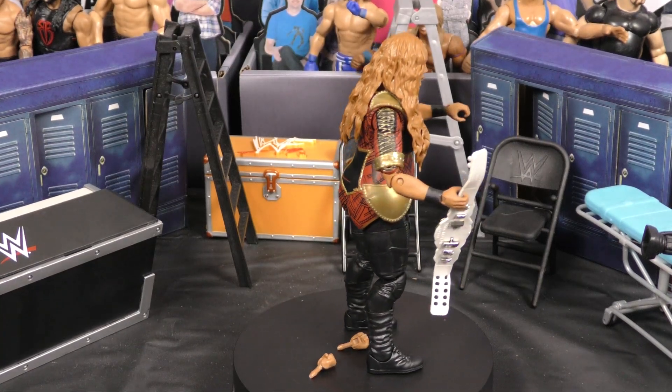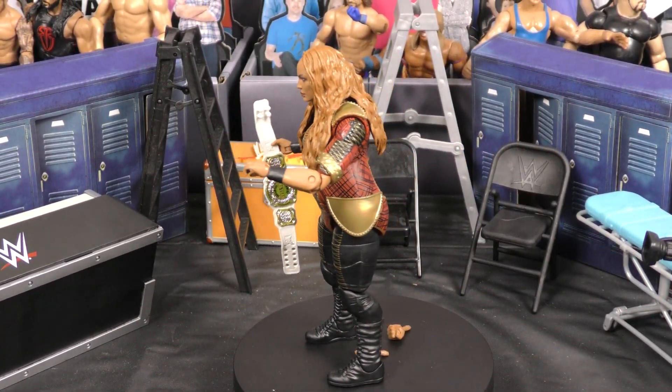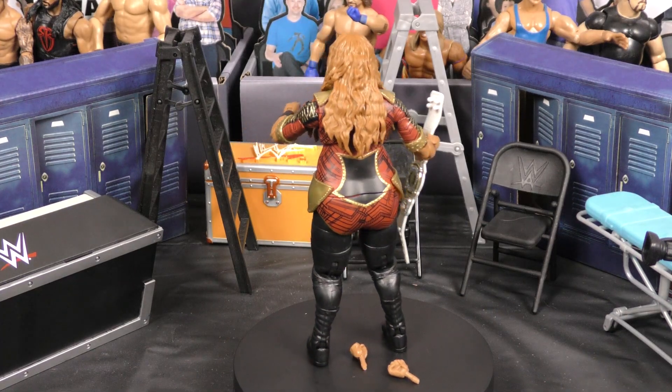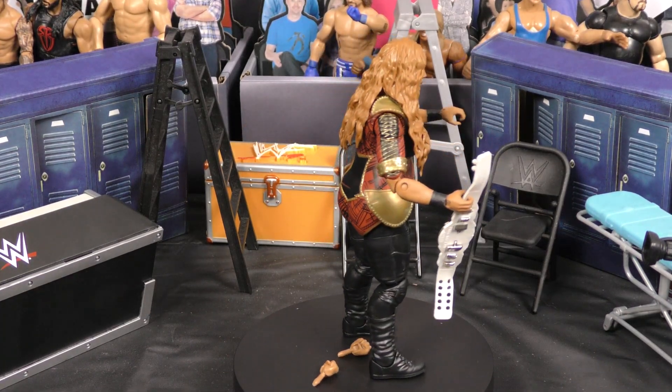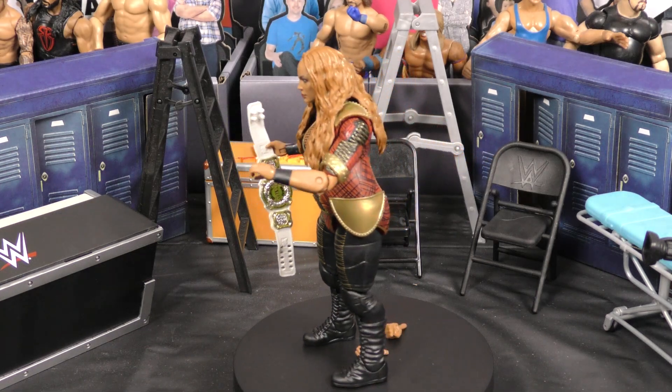Alright, I like it. I think the likeness is definitely there. The durability, the movability, the Women's Tag Championship which it comes with, the extra set of hands — love it. I think they did a great job with this figure. Awesome one to have in the collection. I'm going to give this one a 9 out of 10.